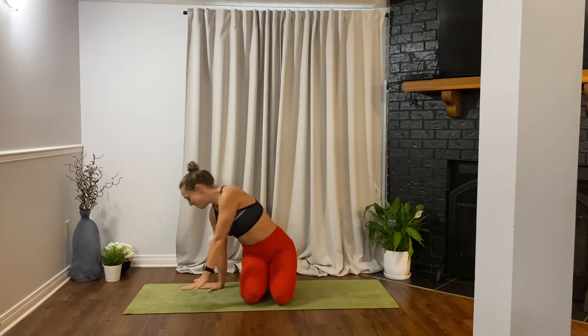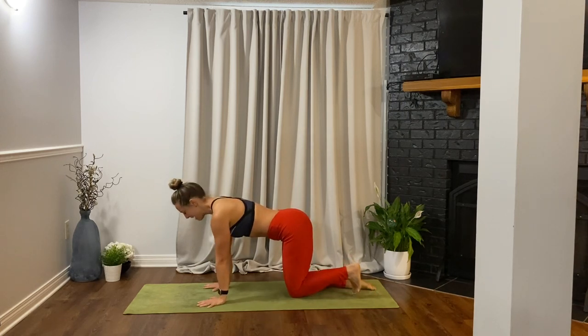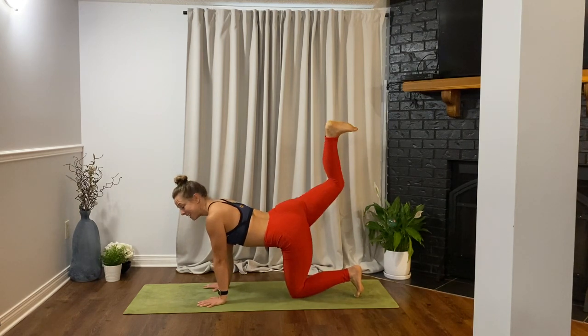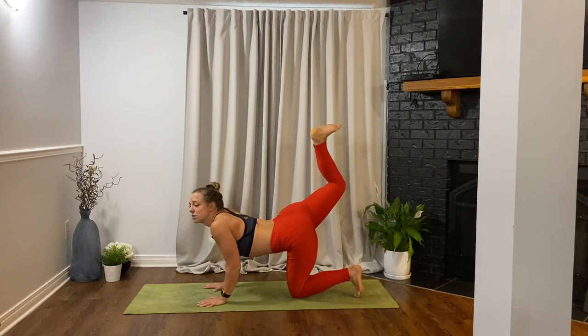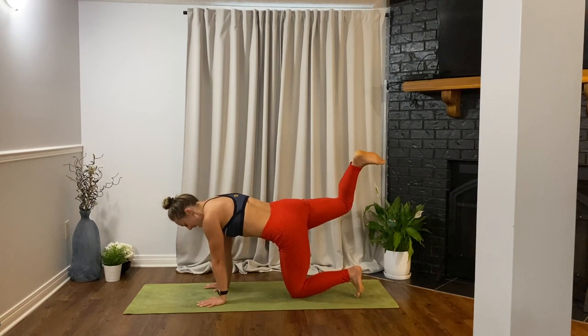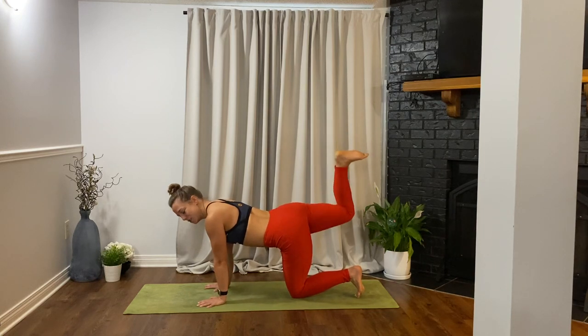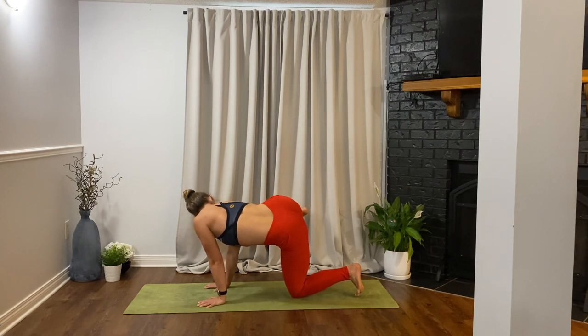As you exhale, circle the arms down and around, and I'll meet you in a tabletop position. Tuck the toes under and we're going to lift the right leg up — keep the foot bent, flex the right foot, and then pulse towards the sky. We're going to get a nice little glute fire-up right away. Pulsing towards the sky, really actively engage your belly button to the spine so we're not dumping — pressing the floor away, nice and strong.